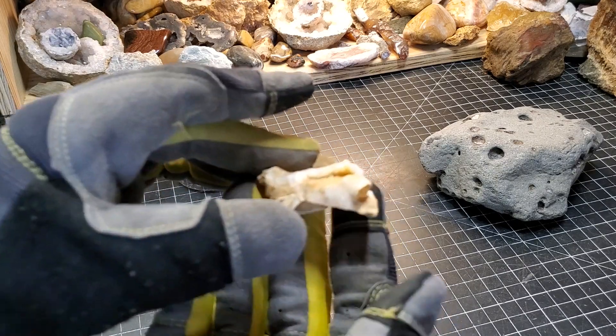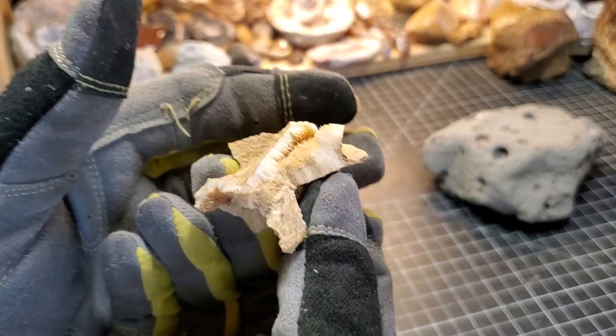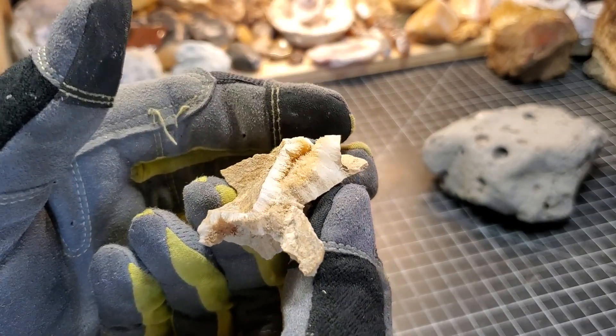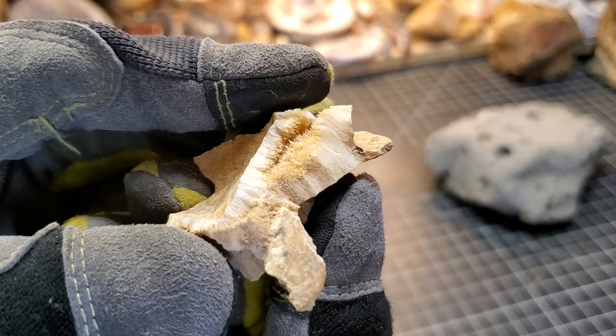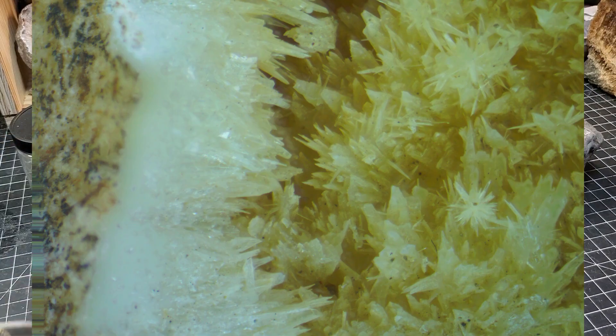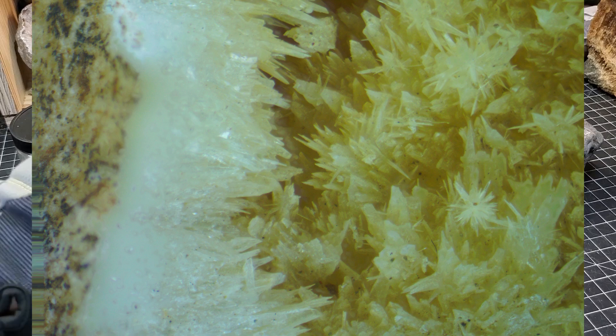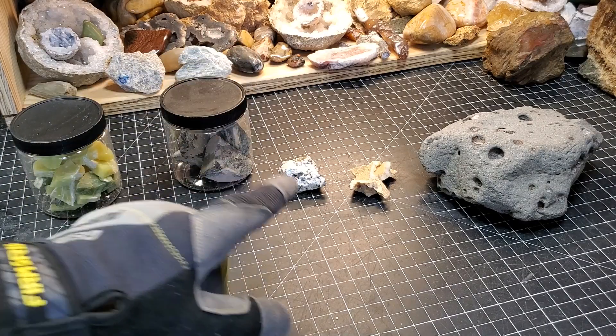Next up: mystery mineral. This comes from outside of Kettle Falls and I had no clue what in the world this was. I managed to get quite the image of it, and I'm pretty sure it is a zeolite — it's nontronite. I'm pretty confident in that identification and I'll touch more on that in a second.